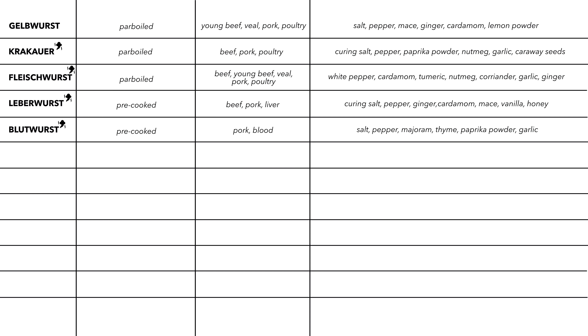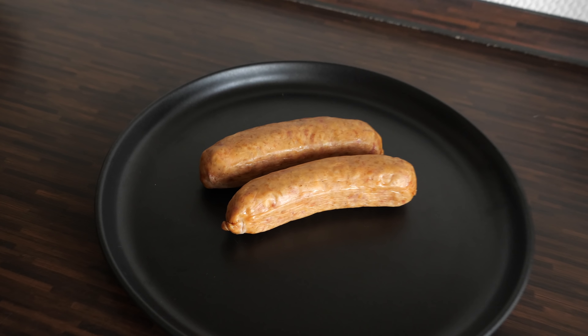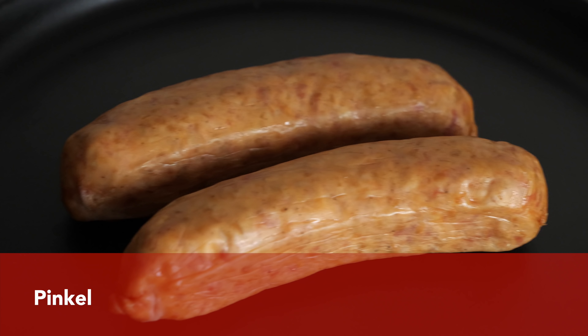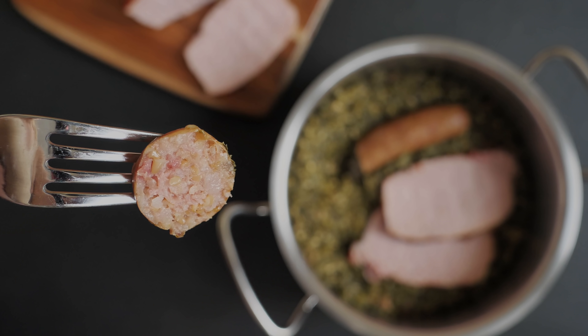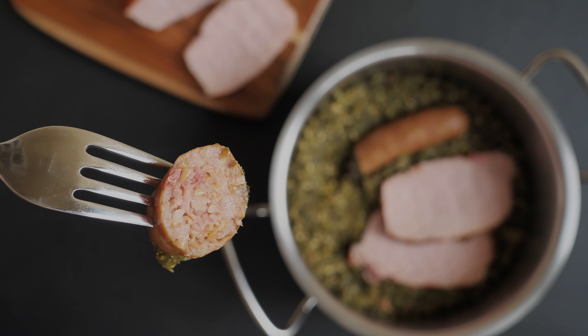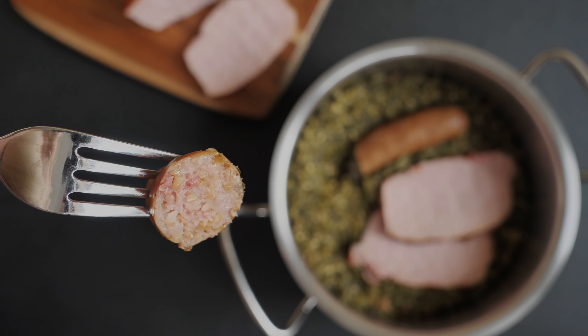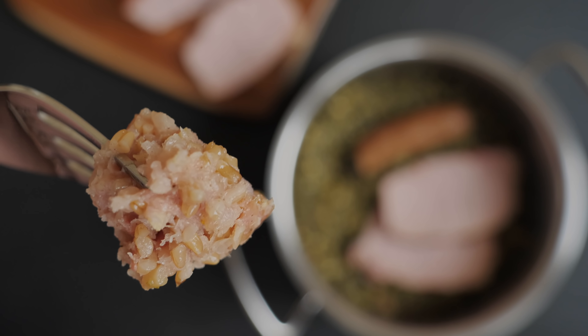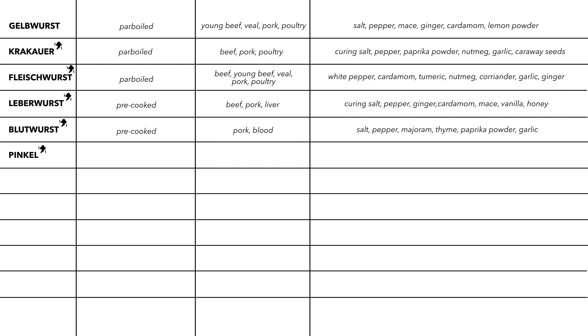The next sausage is called Pinkel, and it comes from northwest Germany. It is part of a traditional winter dish eaten at the coast called Grünkohl mit Pinkel — kale and Pinkel — a stew that is also usually served with Kassler. Pinkel is typically a pre-cooked and smoked sausage containing pork, groats of oats or barley, and spiced with salt, pepper, allspice, and cloves.